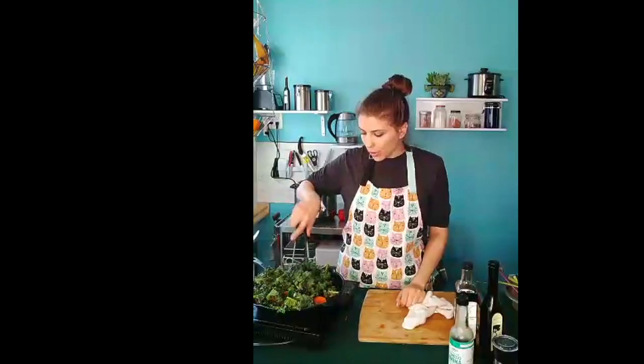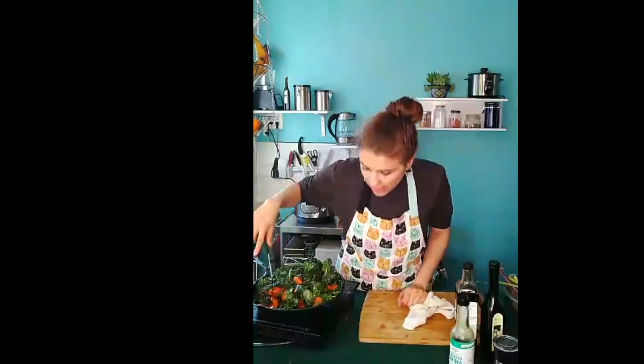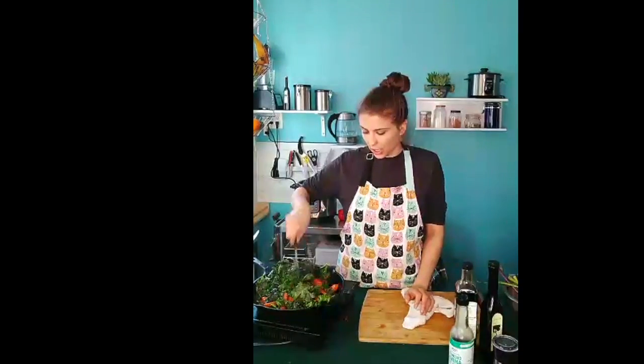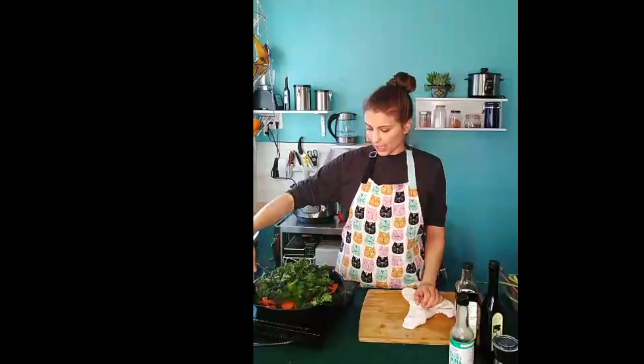If you don't have coconut aminos at home, you can use soy sauce — it's not going to be as sweet because soy sauce is a little more savory. Or you can use tamari as well. So if you have either of those in your cabinet, go ahead and use those, especially if you're not sensitive to soy.